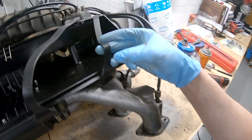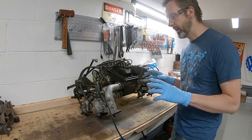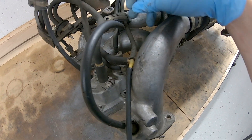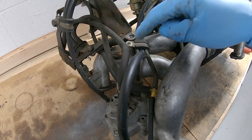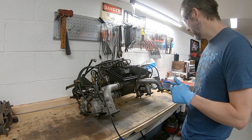I really have no idea what I'm doing — I don't know what all these little parts are. But what I tried to do is just document it really well with my GoPro, so that when I put things back together, hopefully it still works.